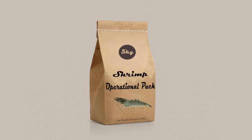The second one is the Operational Pack for shrimp farming. It helps to fulfill the ongoing nutritional demand for the shrimps and maintains the required water parameters. Shrimp farming is very critical and the nutritional demand is always very high. To fulfill all the nutritional demand, we use this operational pack, which basically helps to fulfill all the ongoing nutritional requirements and keeps the water quality suitable for the shrimps.